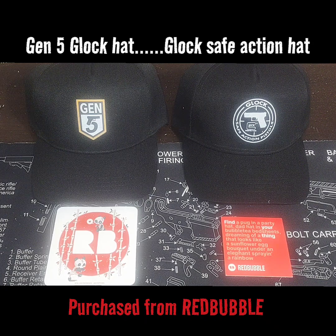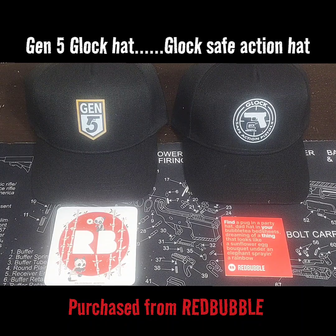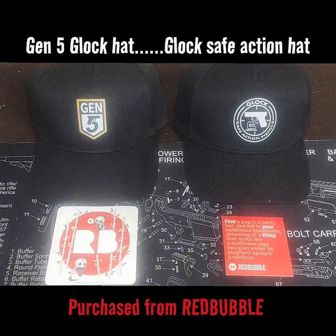What's going on y'all, welcome to Chris Budget Gives and Reviews. As you can see from what's on the table, we have something different today, but I think you'll be interested in what we got — these two hats.